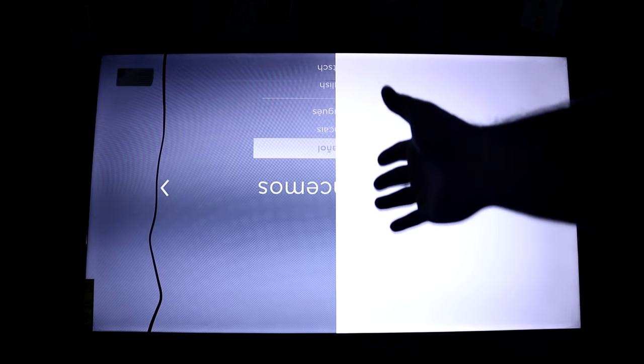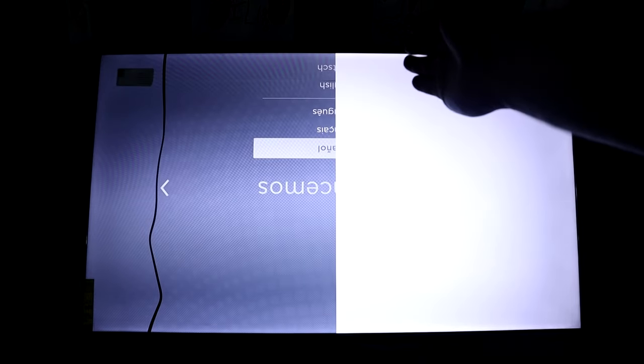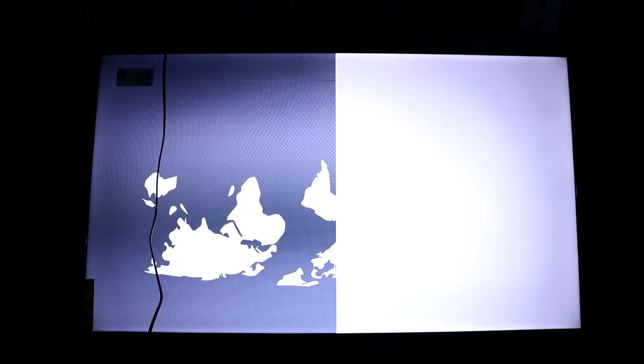Something interesting happened. I unplugged one of the two ribbon cables that come down from the board to drive the LCD — and half the screen came on. The screen is upside down right now but I can see it. From what I understand, one ribbon cable drives one half of the screen and the other drives the other half. I unplugged one of them and half the screen came on while the other half is just completely white and washed out. I believe that says 'English' on the setup screen.